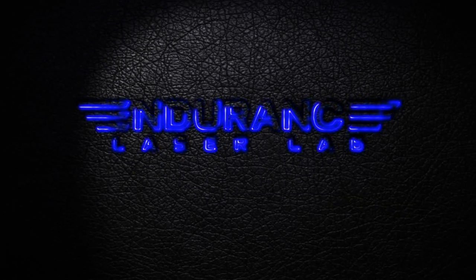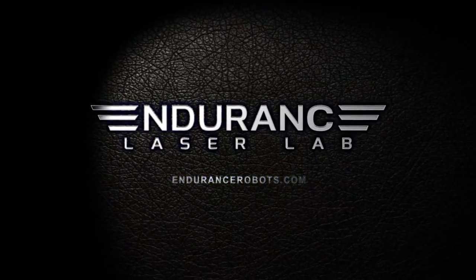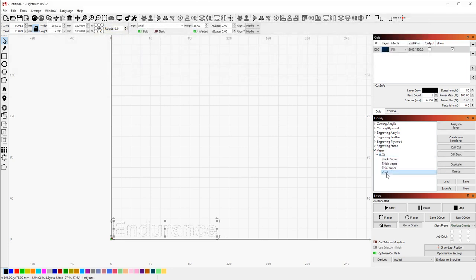Hello everyone, you are at Endurance Laser Lab. Today we are making a sticker with DatoLab Tech YouTube channel. Thank you David for making this video for us. We have vinyl tape — actually duct tape.